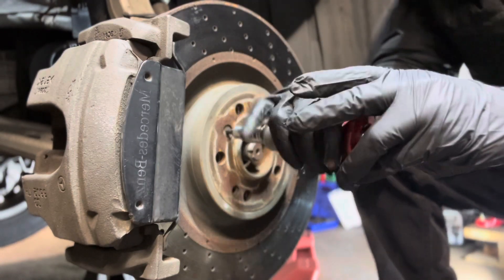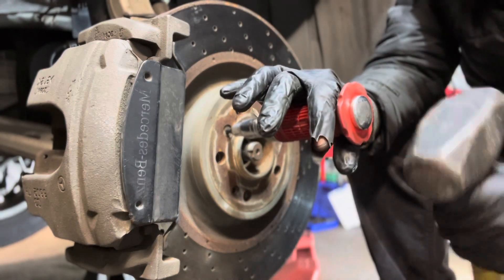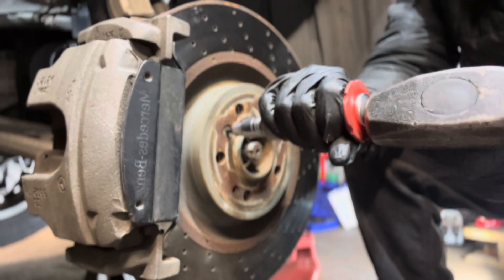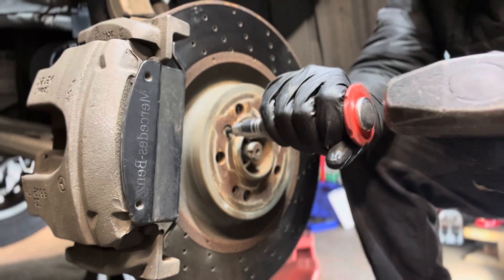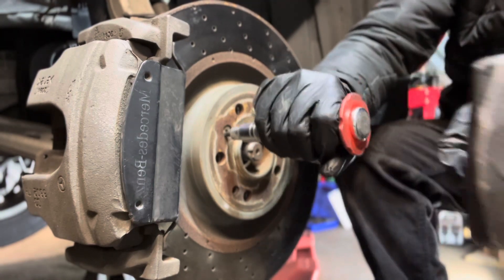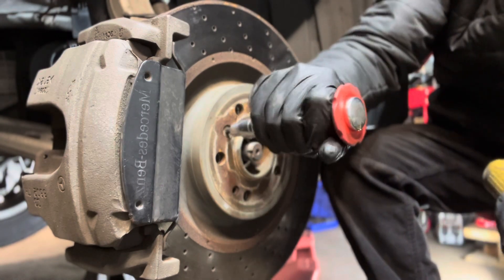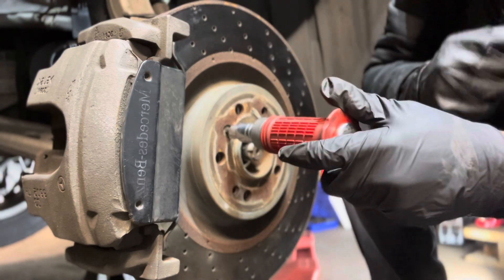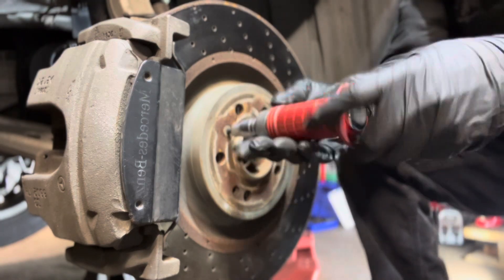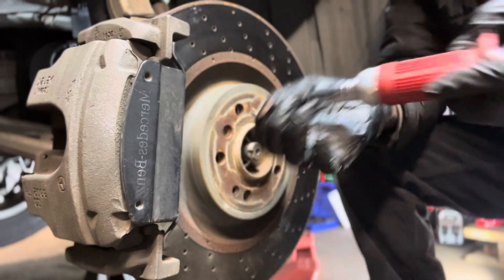This is called an impact hammer, and this is how you release the nut from any car, any vehicle — it's not specific to one. You see, I don't even need a screwdriver. I turn it and it comes right out, because you need to use this tool.